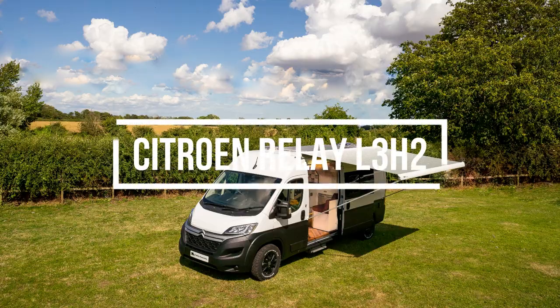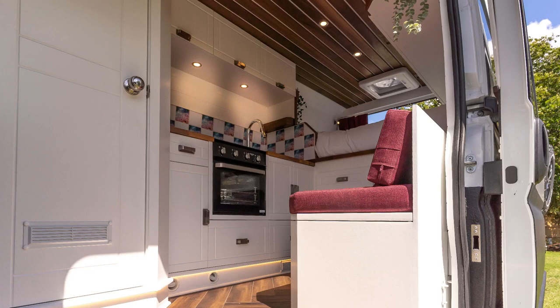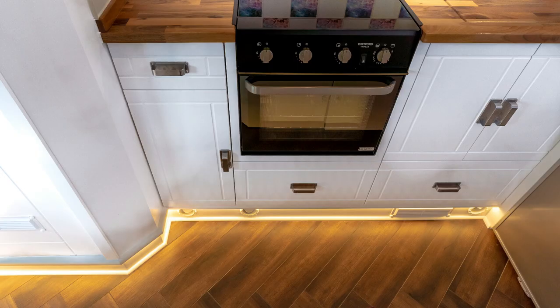Hi everyone, welcome to this episode. It's going to be a van tour of this Citroën Relay L3 H2 behind me, which is one of our Kunu models. It's called Dandelion — it's our most recent conversion and there are some really cool features that we like about this van.